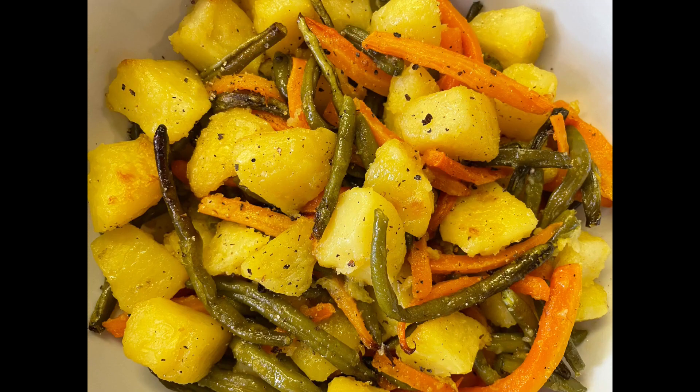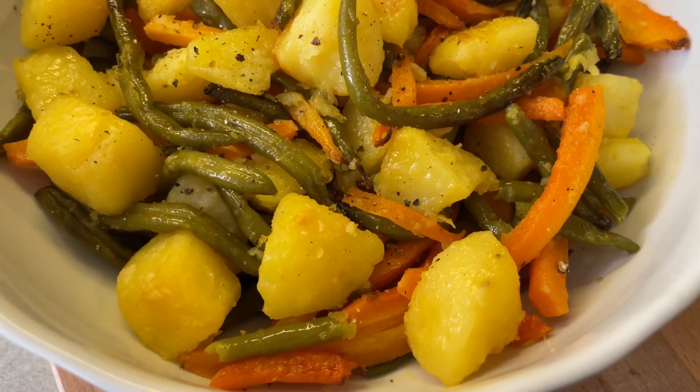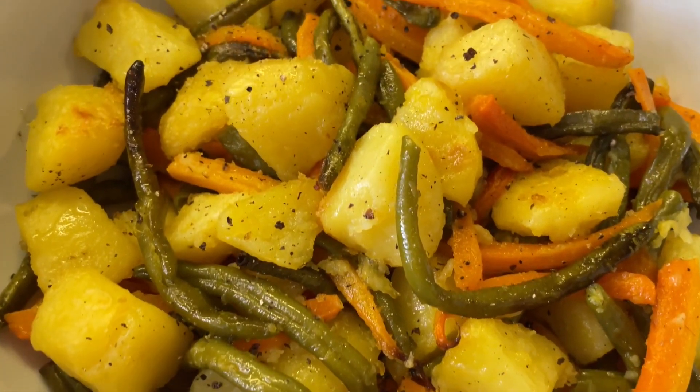Welcome to the good times we share. Today we're going to be sharing with you a very simple but tasty vegetable recipe. We hope you enjoy it as much as we do.